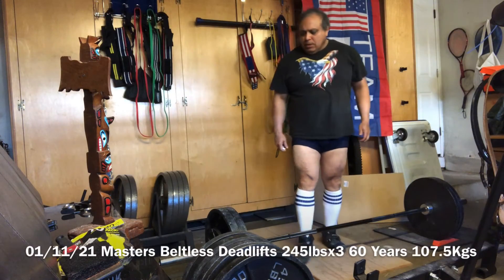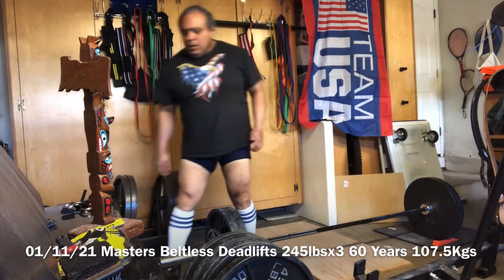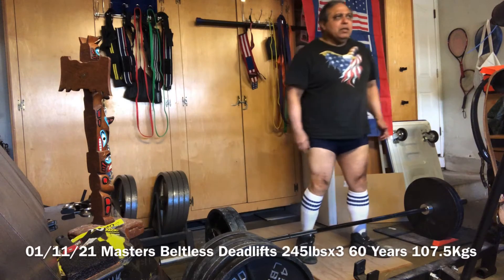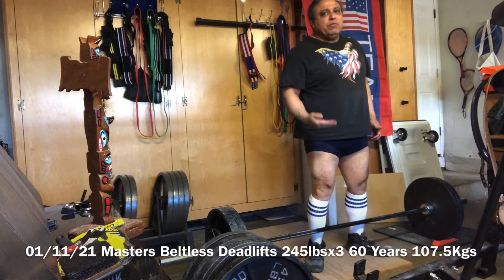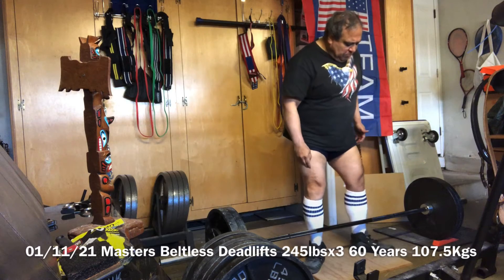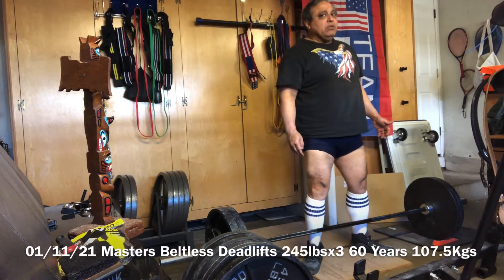So this is January the 11th, 2021, and the baseline I'm going to try is a higher baseline — instead of doing 225, I'm doing 245. I had tens on the side of my normal baseline warm-ups. We'll see how the lifts go.